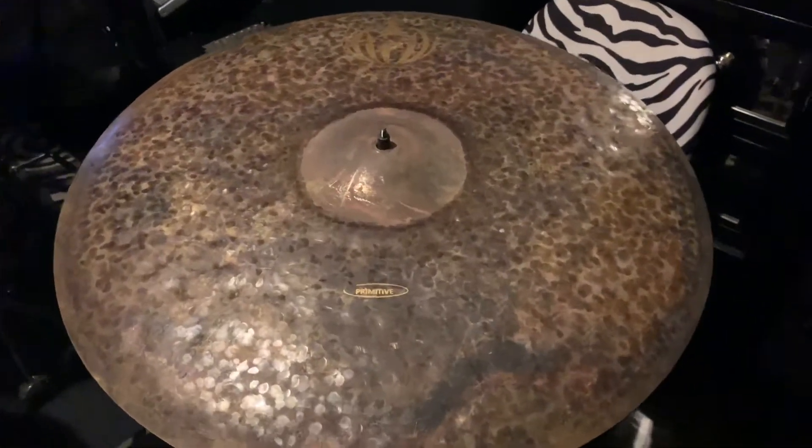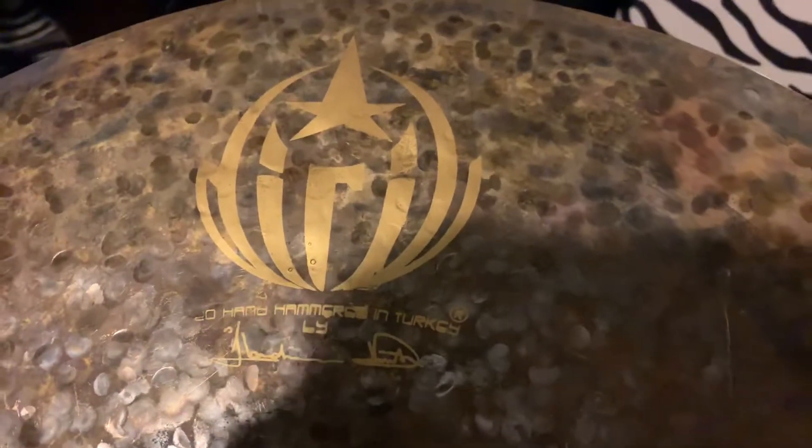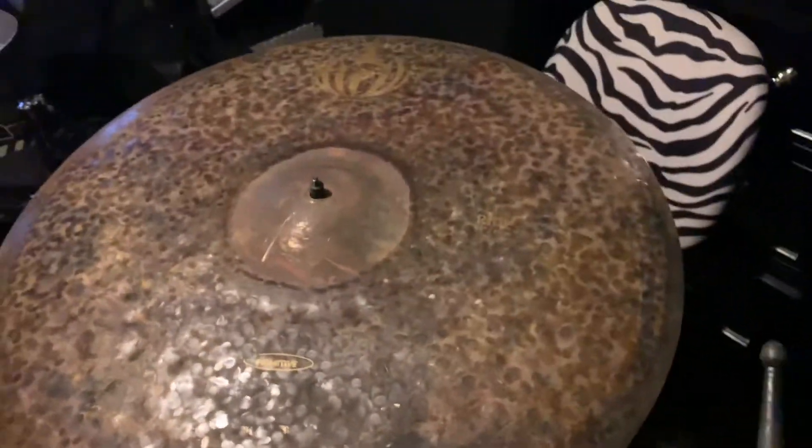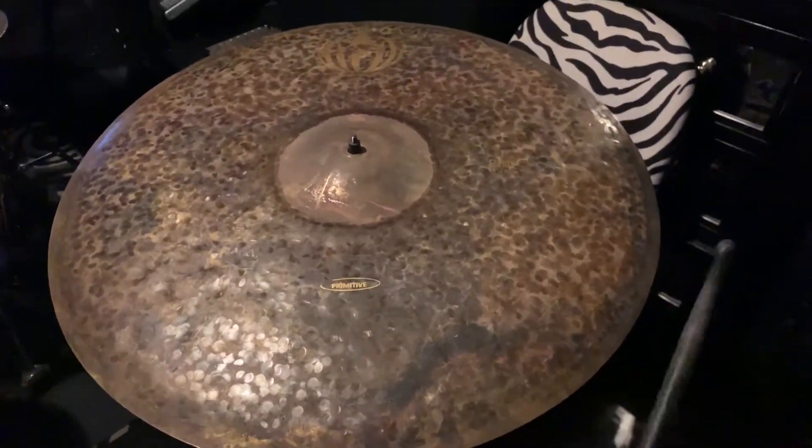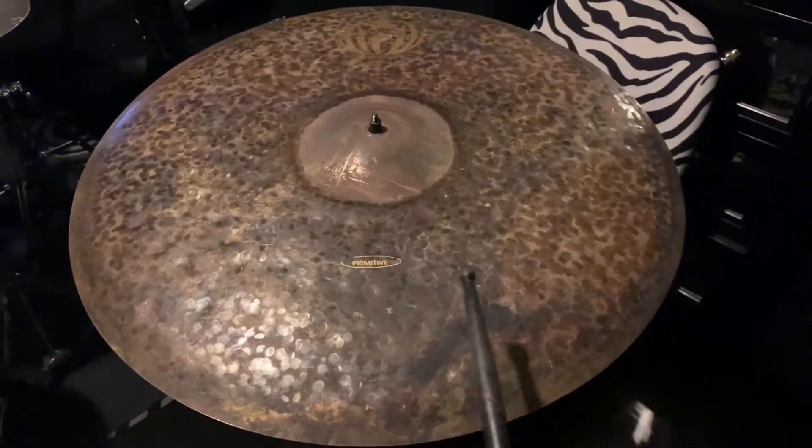Good morning, it's Si, y'all. Today we got a Jarrell 24-inch primitive ride, as you can tell. What we're going to do with this one is cut it down from a 24 to a 23. So before we do, let's give a little sound test.